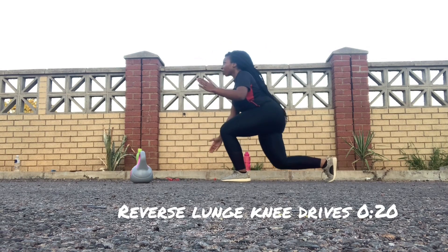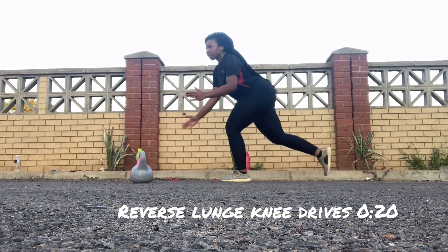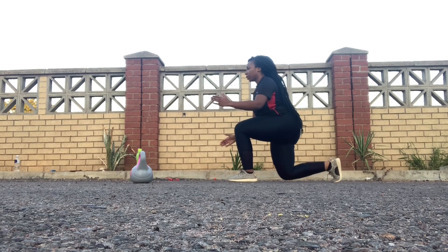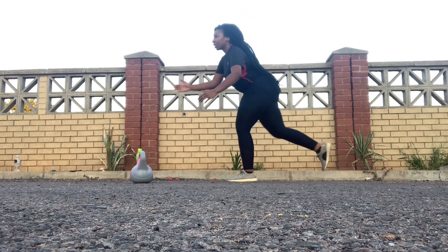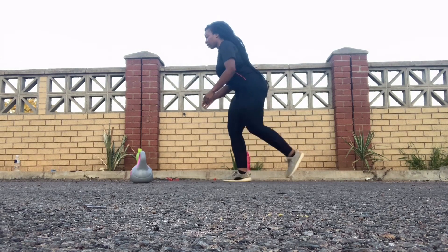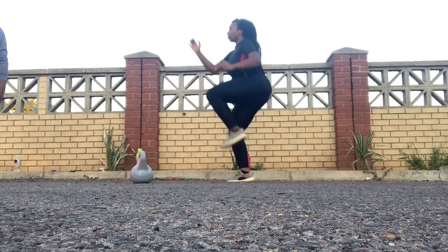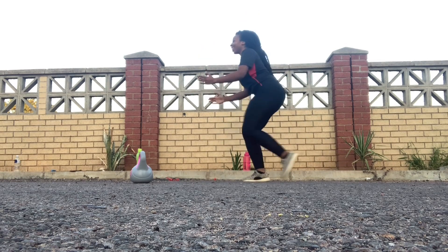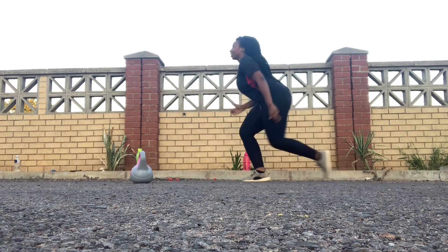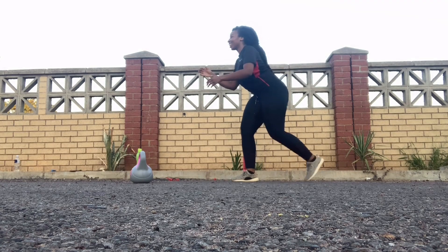These are the reverse lunge knee drives. You start off with your left leg or right leg, whichever you prefer — I'm actually really struggling with this one. You do a reverse lunge and then you jump up; you're supposed to jump. You're only supposed to do it for 20 seconds. As you can see, I jump right after the lunge — I'm struggling to find my balance. Don't forget to do both legs, 20 seconds each.